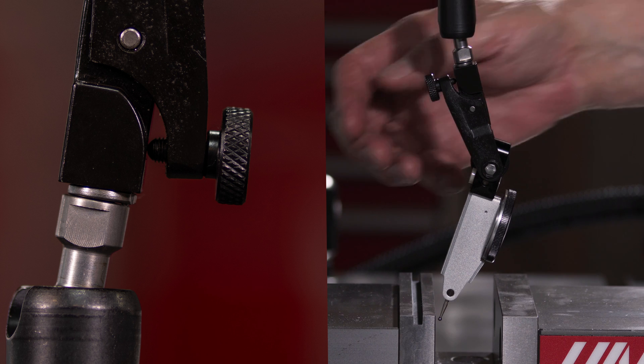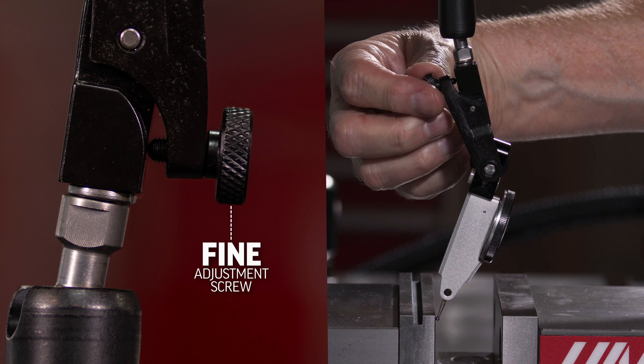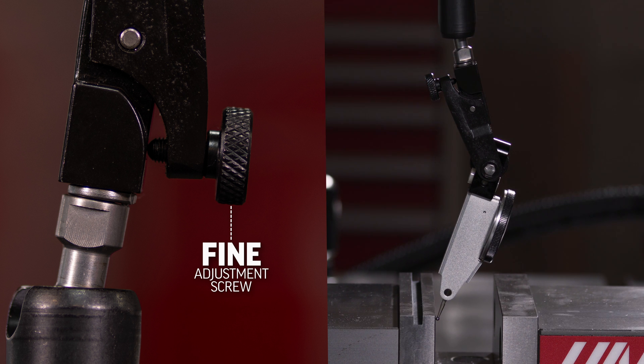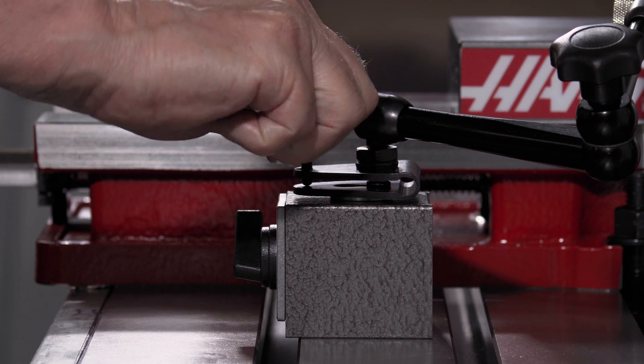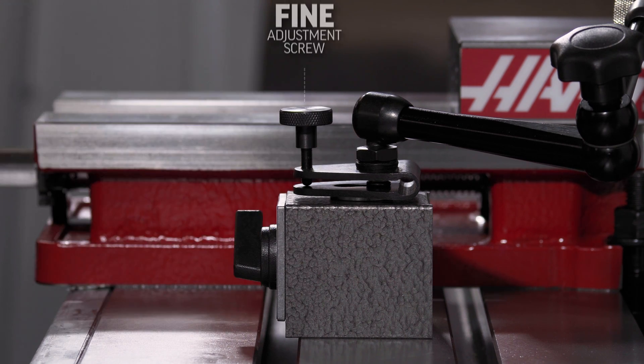This end attachment has a fine adjustment screw for gently touching the indicator stylus to the workpiece. Our other models of universal magnetic bases have a fine adjustment screw down by the base — either way, it's a super handy feature to have.